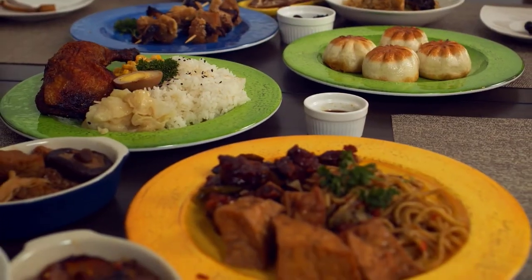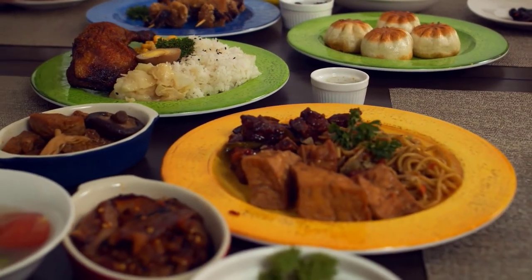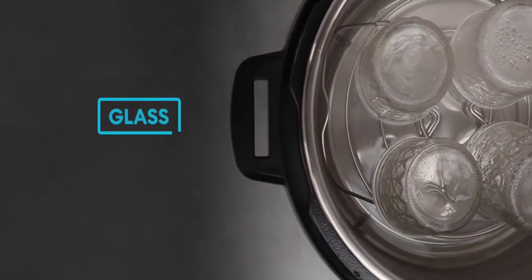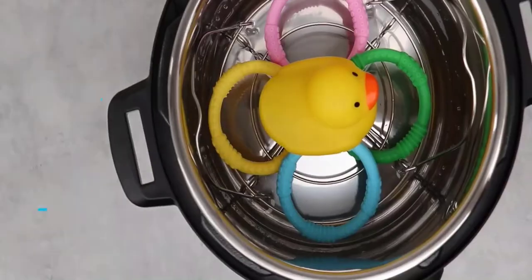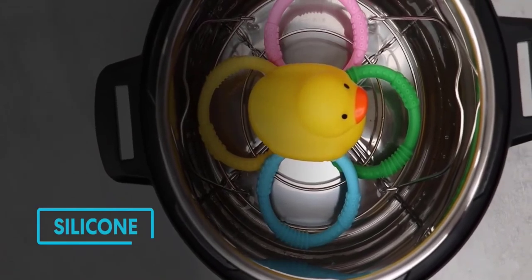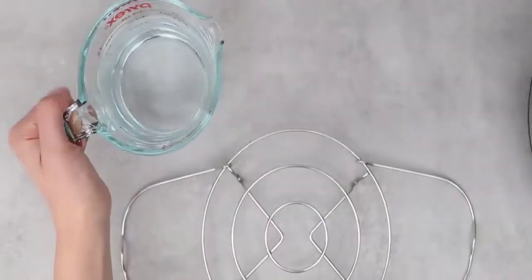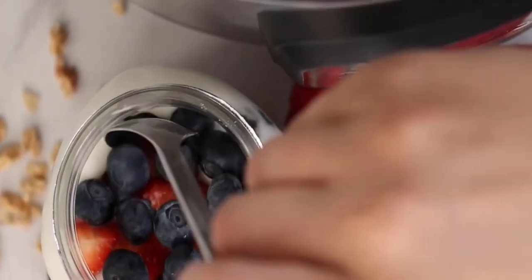Your favorite dishes are as simple as selecting your preferences and having them ready up to 70% faster. With the Sterilize program, one can pasteurize dairy products, sterilize baby bottles, jars, and utensils, as well as perform certain types of canning much more conveniently than ever before.